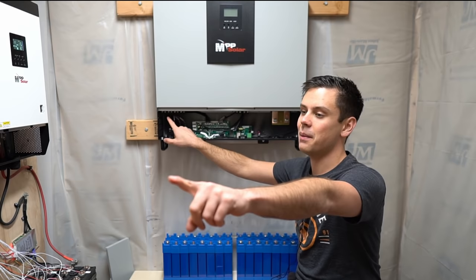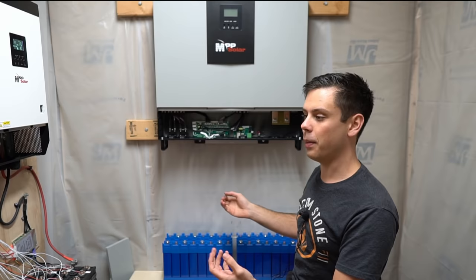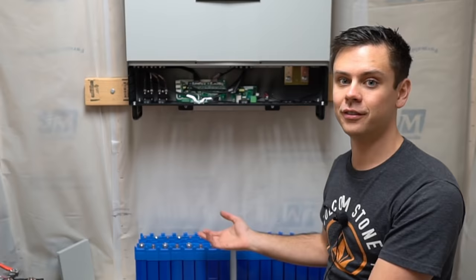This is an LV5048. I was using it for split-phase operation to supply that panel before, but I wanted to learn how to program those inverters and put them in parallel. This is probably the easiest large inverter you can get — you just hook up a 48-volt battery and turn it on, and you can instantly change the settings to split phase or even three phase.